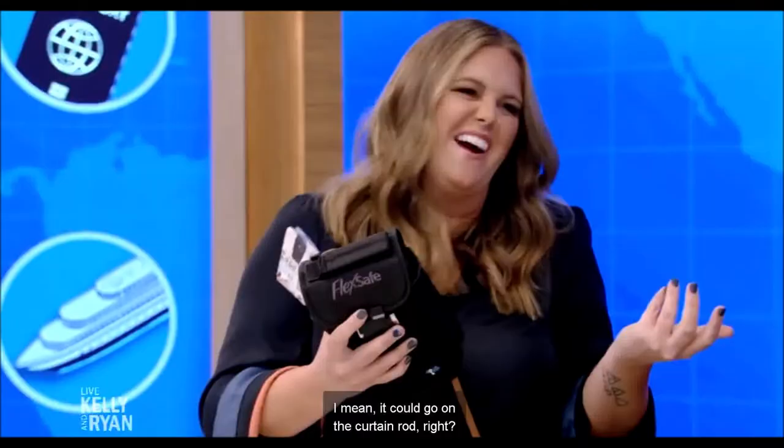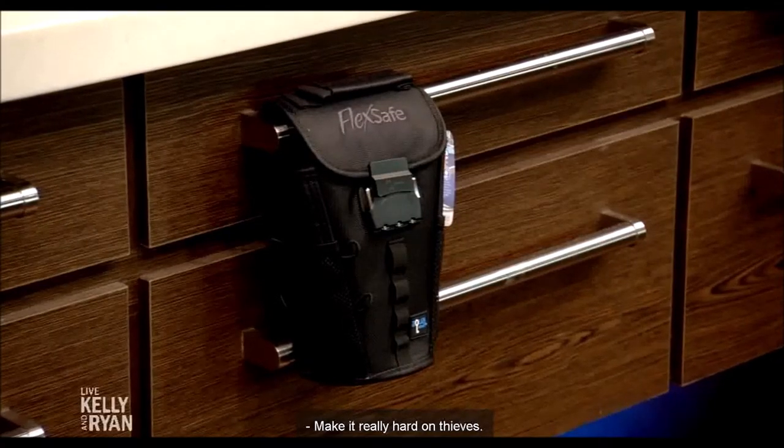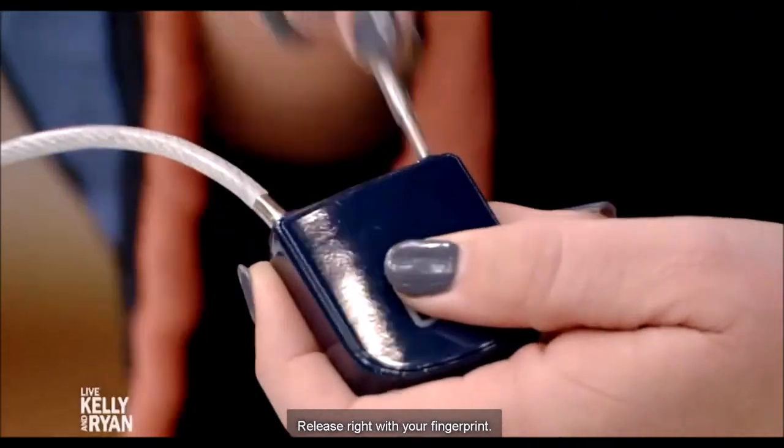It could go on the curtain rod — might be hard to get, but it makes it really hard on thieves. Also, what we have here is a fingerprint lock. So this could work for a bike or small things, released right with your fingerprint.